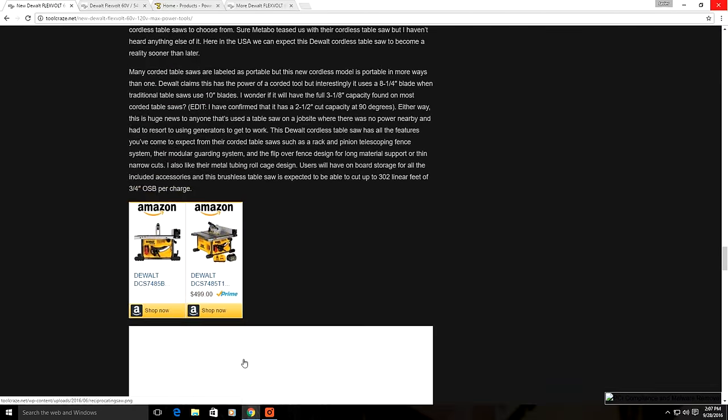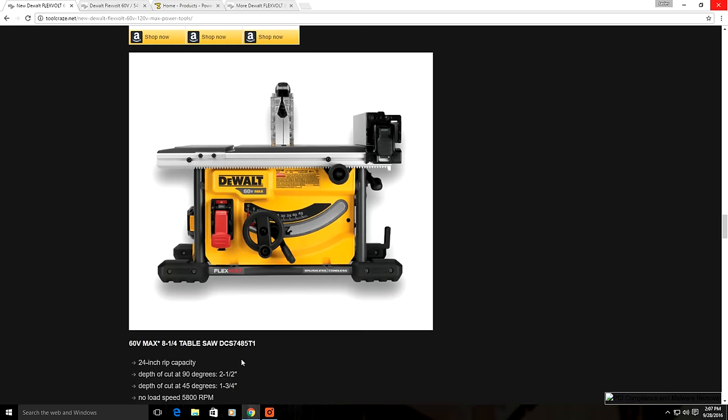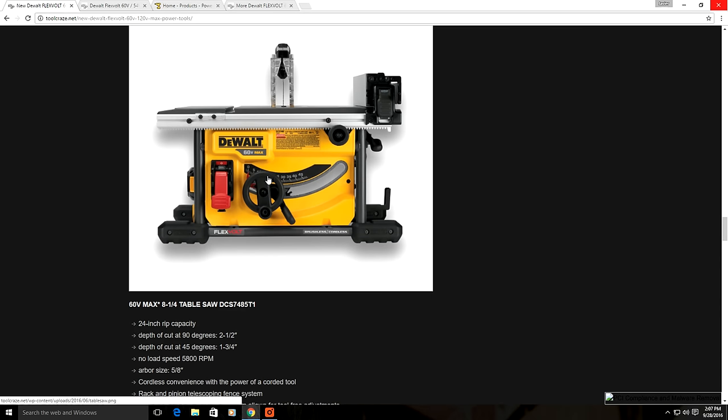Then there's the FlexVolt 60 volt table saw — this is what I've been waiting for. I've been waiting for someone to come out with a cordless table saw for a while. I know Metabo has been teasing us with a cordless model, but it's not available here in the USA. DeWalt has one out now. It has the same styling as their corded portable table saw models and looks like the DW7480. The main difference, besides being cordless, is that the FlexVolt model runs on an 8.5 inch blade instead of the traditional 10 inch blade.